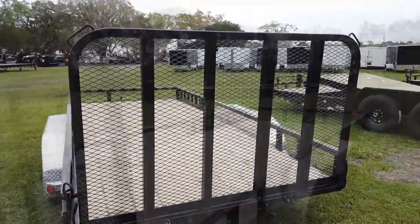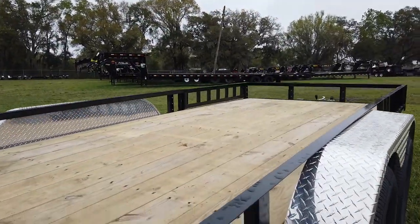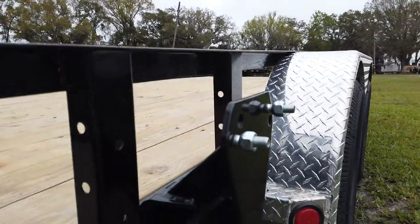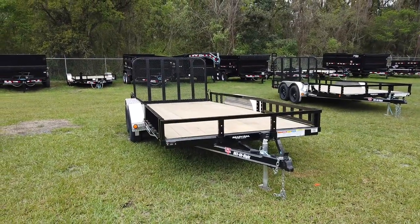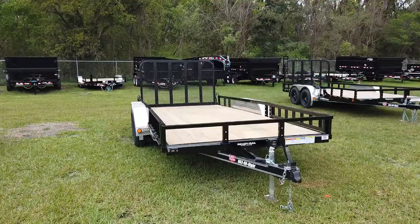The back is a rear ramp door. And then behind the right side wheels, you have your spare tire mount. And that's a quick look at a 16-foot long PJ Utility Trailer.